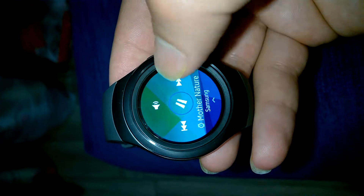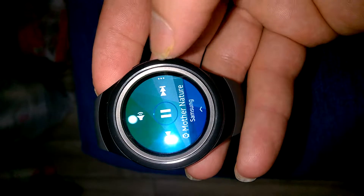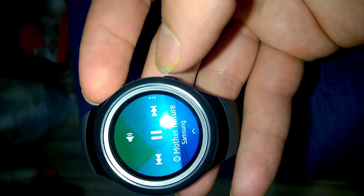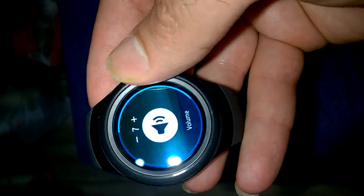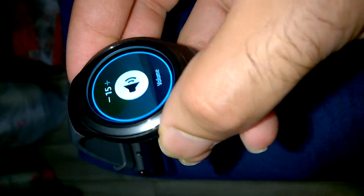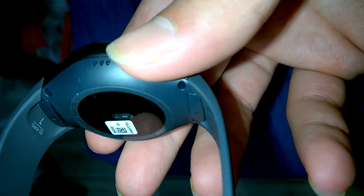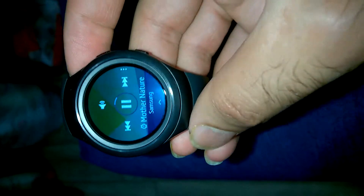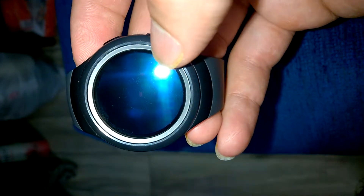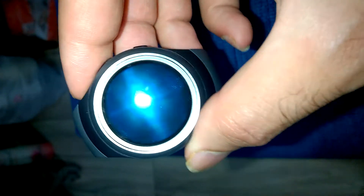She has music. Let's try to make a voice. Even her color when she switches off — dark blue. So beautiful, your watch.